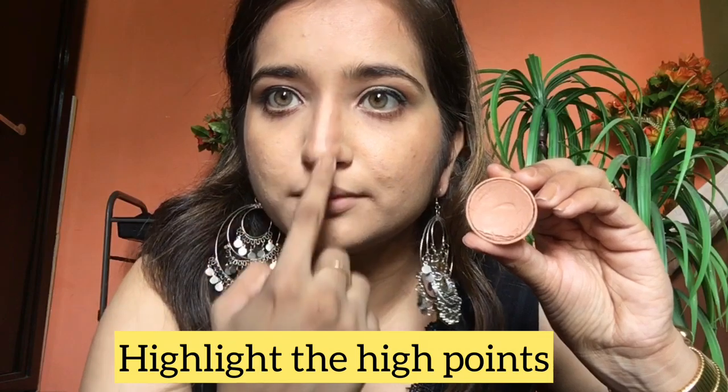Next I am applying the same shade to highlight my nose, as you can see through this video. These are the high points on your face — blend it well. I am applying it dry.